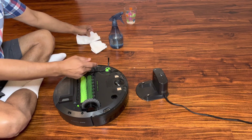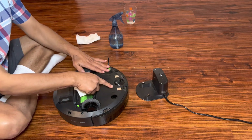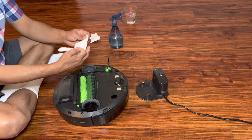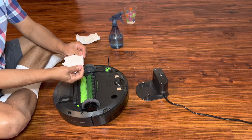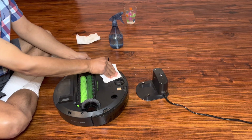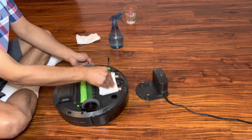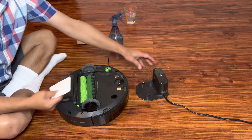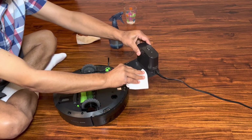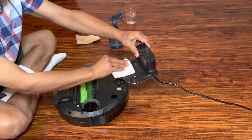After cleaning the sensors on the charging station and also on the back of the Roomba, take a dry cloth or dry napkin and wipe gently, making sure both sensors are completely dry on the back of the Roomba and also that both sensors are dry on the charging station.